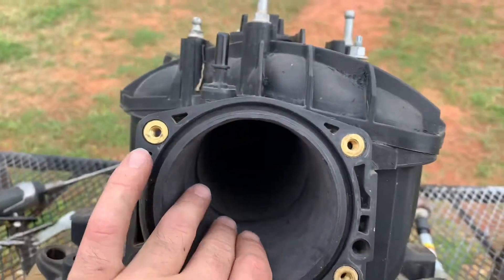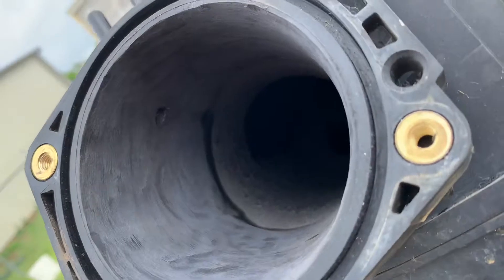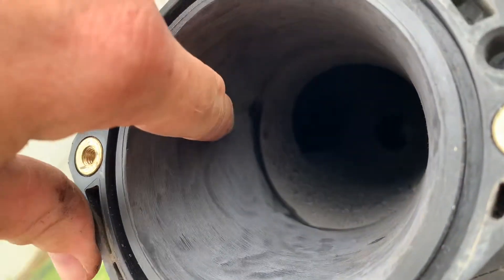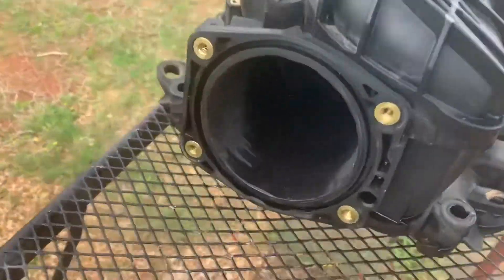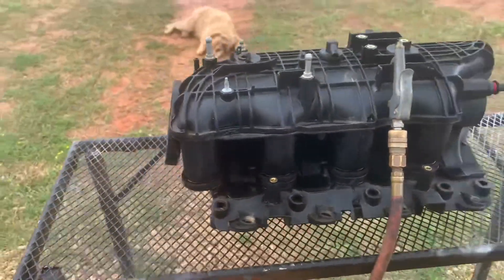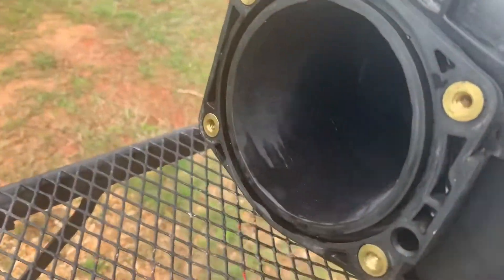All right, smoothed it out. There's a - I don't know if you can see it - you can see the little hole there. Need to deburr that, just razor blade, get in there and clean that up. And I gotta clean the manifold. We'll be done. All right, hosed it out real good, dried it off, and then put it together. Turned out pretty good.